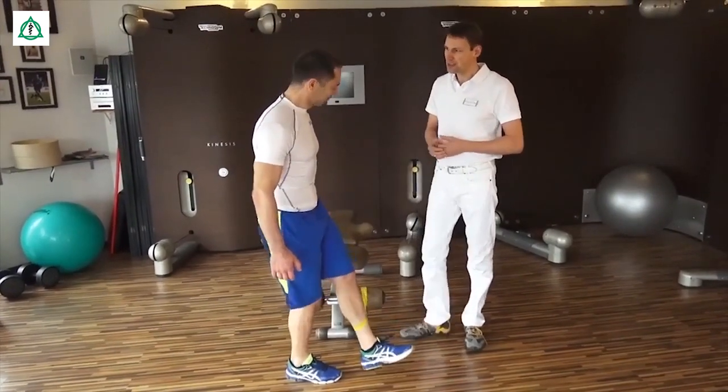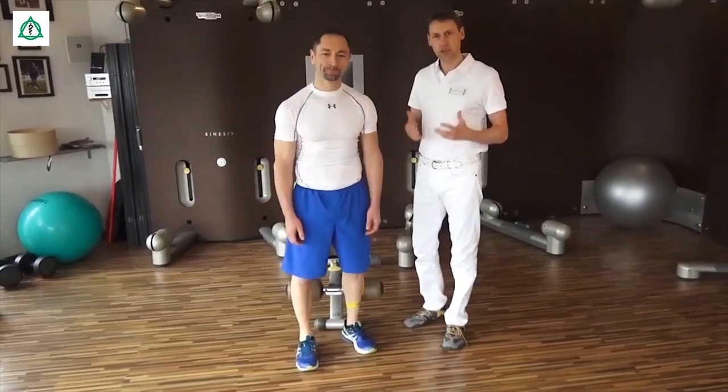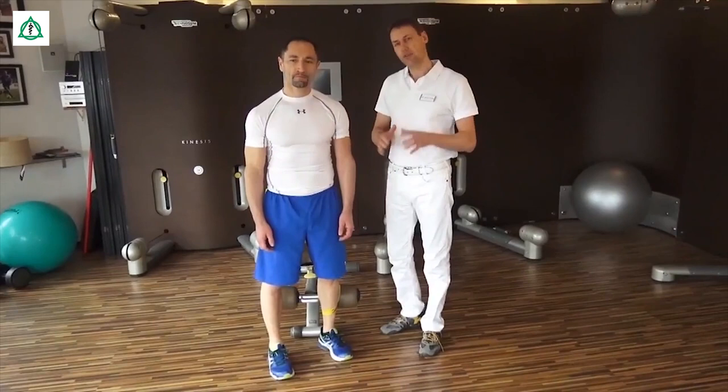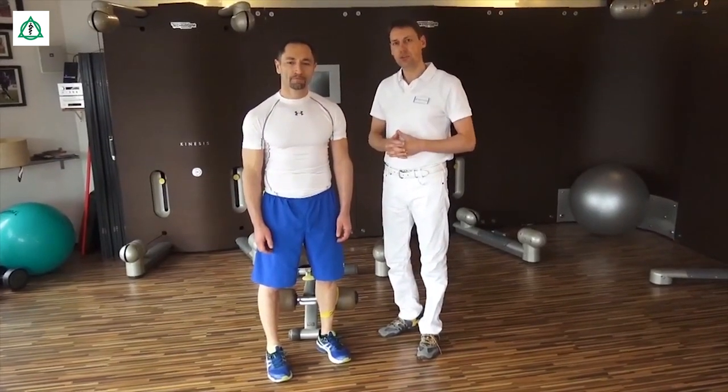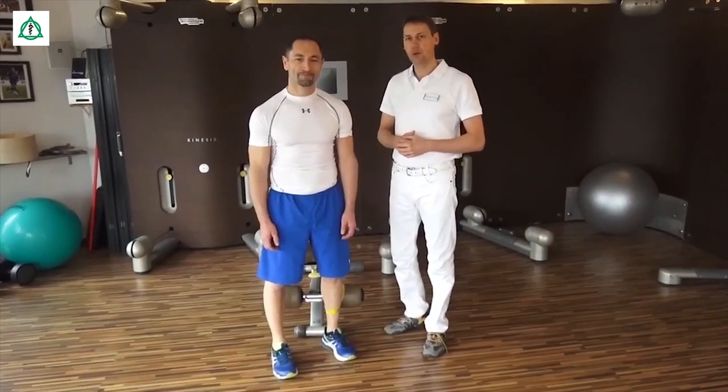Vielen Dank, Jürgen. Mit diesen einfachen Übungen erreichen Sie eine schonende Kräftigung der Oberschenkelmuskulatur. Sie steht praktisch immer am Anfang von jedem intensiveren Training, was wir Ihnen nachher bei Stabilisationsübungen zeigen, aber auf jeden Fall sehr effektiv und schonend für Knorpel und Bänder.